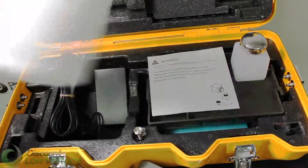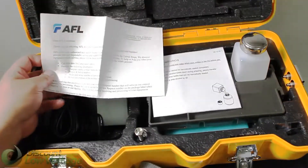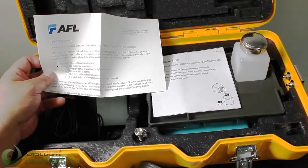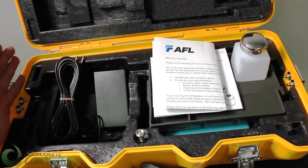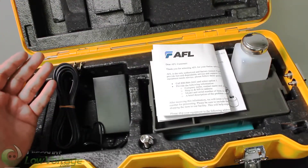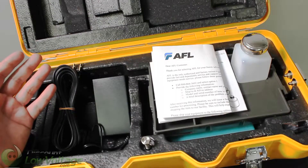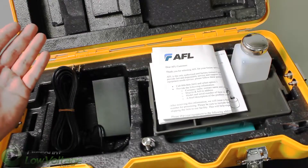Now with the kit, of course, is a letter from AFL. This basically talks about how AFL is the only authorized and factory-trained Fujikura repair center in the United States. So if you have any problems long term with any of their products, you should talk to them first. There are quite a few counterfeits and shady repair places out on the market, so definitely look for something that's authorized from the manufacturer.